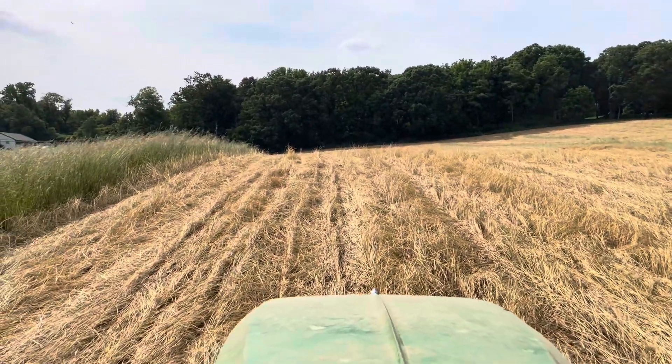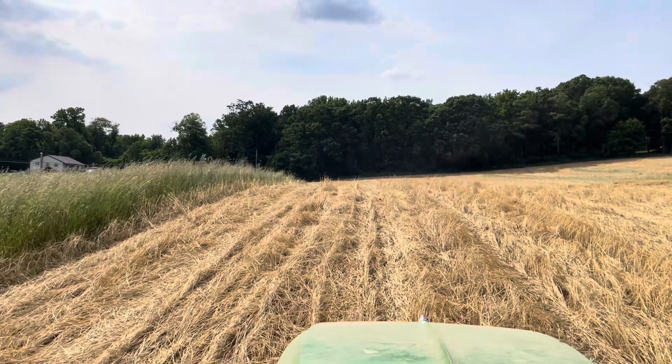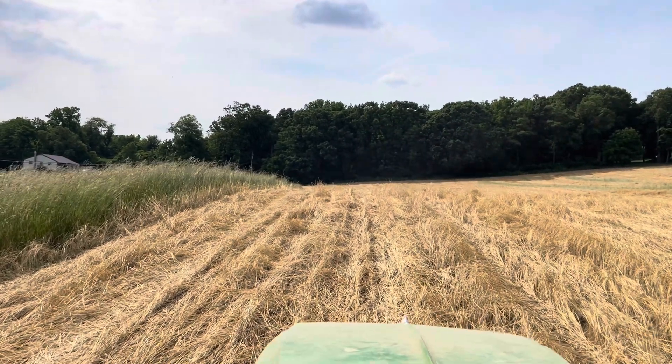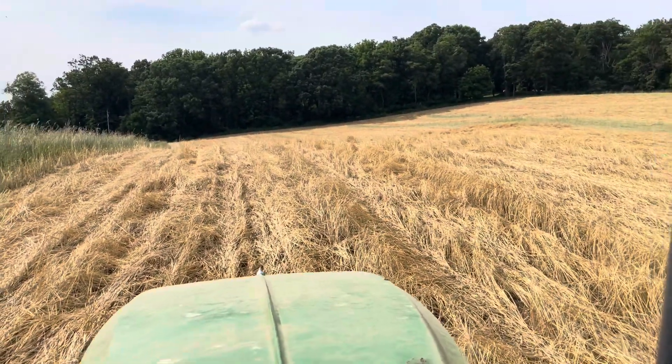Good evening, folks. It is about 4:30 on June 4th. I've been staying for a couple weeks now. This is my target date to get started planting pumpkins, and we are planting pumpkins.